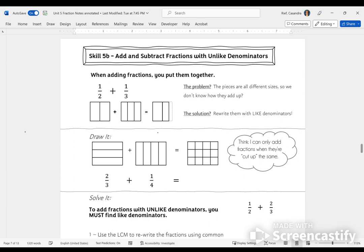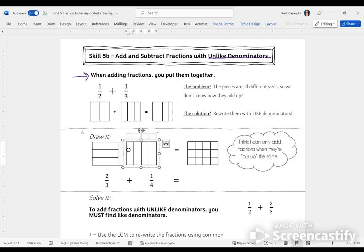The big idea here is that we are going to add and subtract fractions, starting with fractions that have unlike denominators. In the past, you've done a great job of adding and subtracting fractions when the denominators are the same. Now we're going to tackle fractions with unlike denominators. To review, when you're adding fractions, it really just means that you are putting them together.